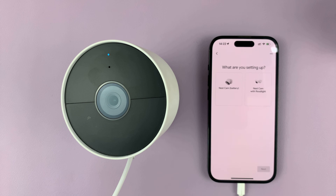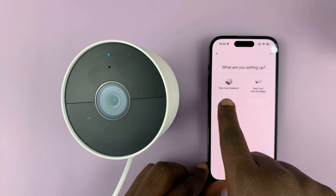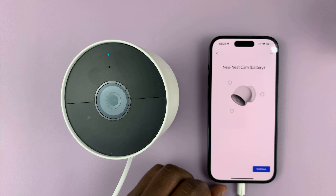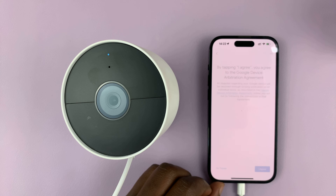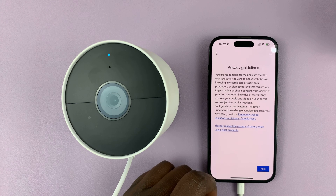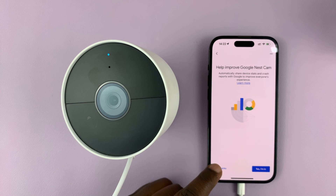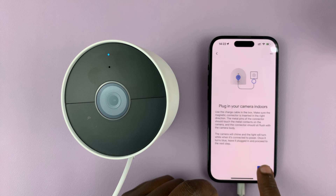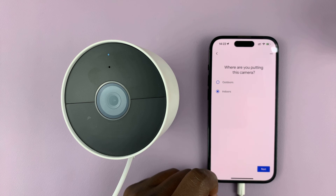So while you're here, choose your camera and then tap on next. You have to agree to the terms — read them, tap on next. Privacy guidelines — agree. Help improve Nest Cam — you can choose whether to agree or not. Then tap on next. Choose where you want to place your camera — mine is indoors, so next.